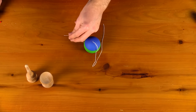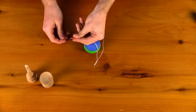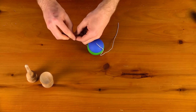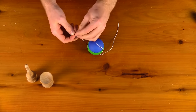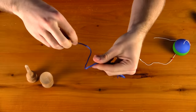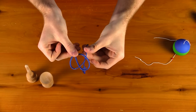Now take the bead that came with your string — make sure you do not lose this because it is what holds the tama onto the string. Slide the bead onto the string and tie a pretzel knot at the end. You can do a double knot but pretzel knots are much more secure. To tie one, start a regular knot with a standard loop and put the end of the string underneath — you will see it looks like a little pretzel.